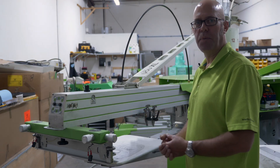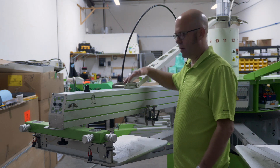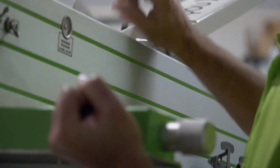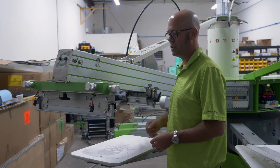Let's review some of the mechanical aspects of the print arm itself. Number one is our locking lever. With the S-Rock, we can unlock the lever, lift up the arm — they're spring assisted so it's very easy — and lock it in the up position.